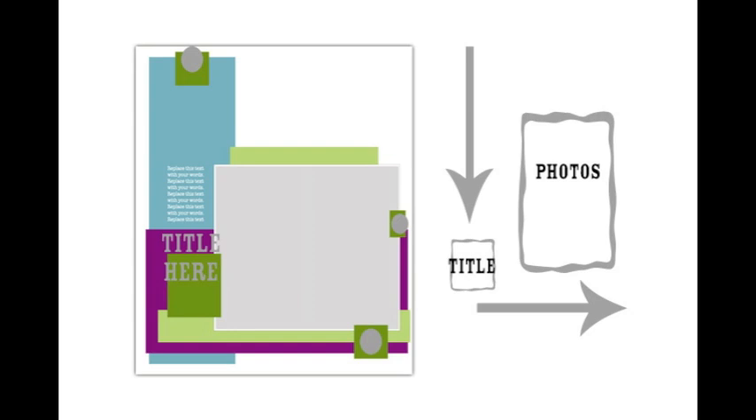Keeping everything in the same visual path means we won't miss any important details. Once those items have their place, we can find spots around the edge of this outline to add embellishment, placing it close to the visual path from the top left down the page and across to the right. In the next 10 minutes I'm going to walk you through exactly how I made this layout.